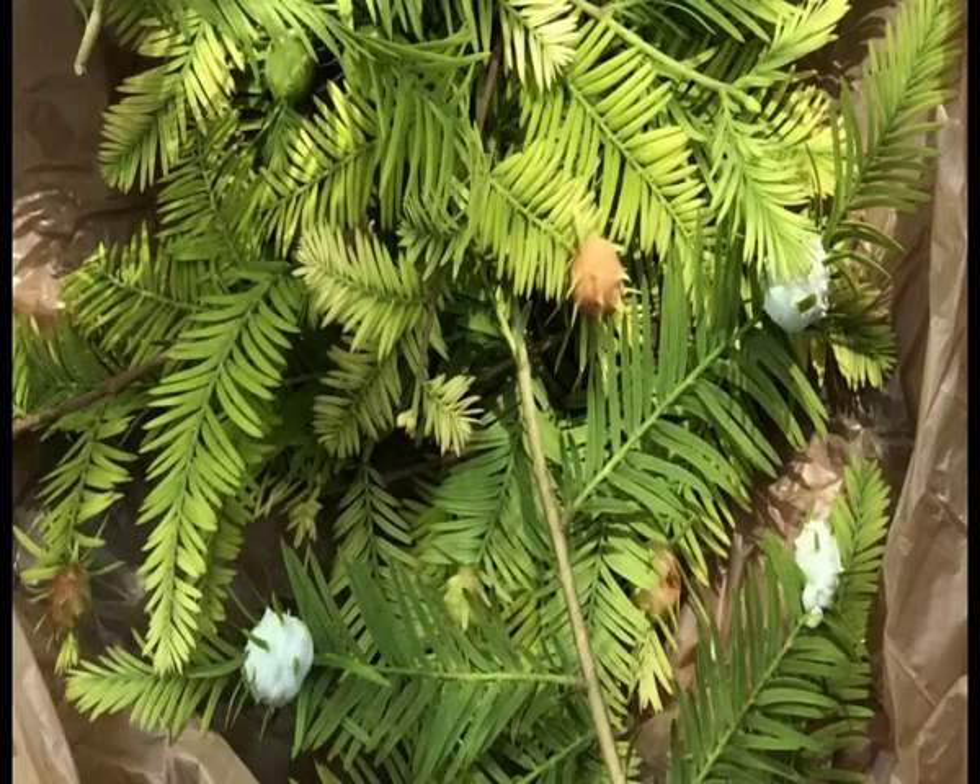These are midge galls, which is a little bug that lays its sack on the branches. After they hatch, they drop into the soil.